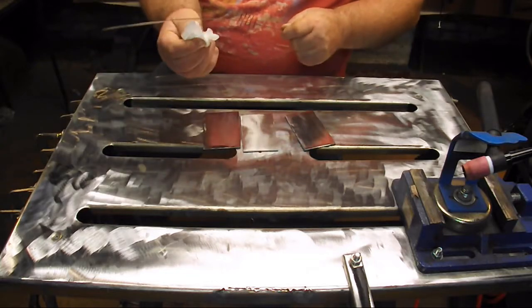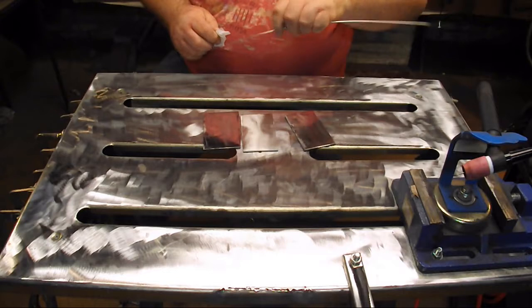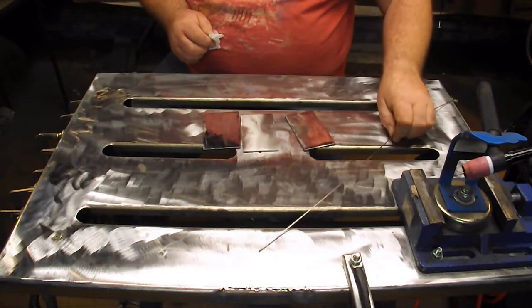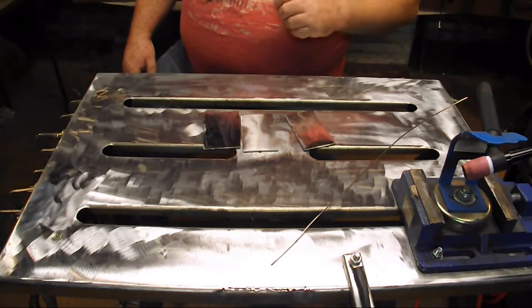That includes making sure to wipe down your rod. And if you've used it before, nip off the contaminated end. Okay, let's get set up and ready to weld.